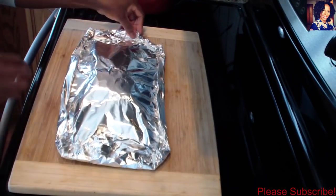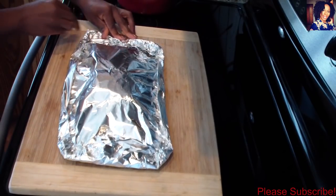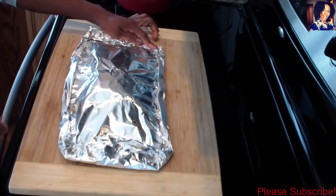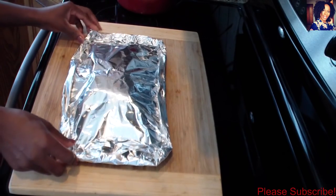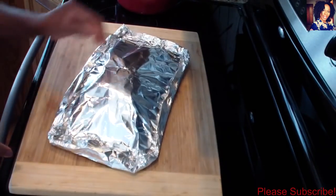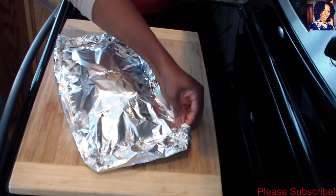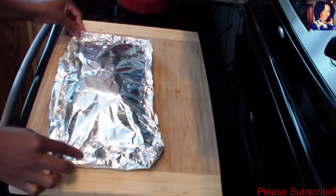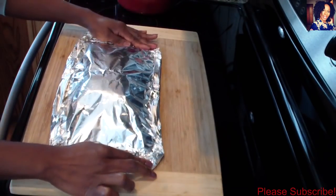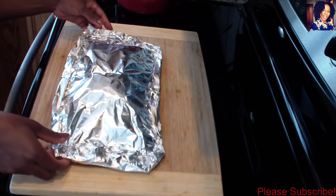If you haven't already, please go like my Facebook page, share that page, follow me on Instagram, Snapchat, and Twitter. I'll leave the links down in the description box below for you guys. Now this is ready to go in the oven for 40 minutes — I'm placing it on top of a cookie sheet so my oven doesn't get messy.